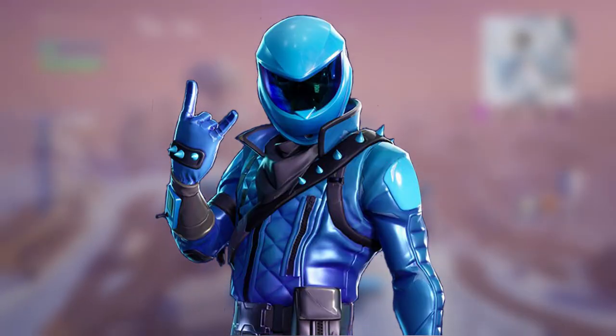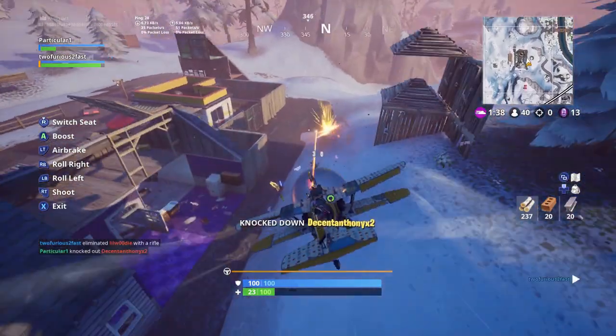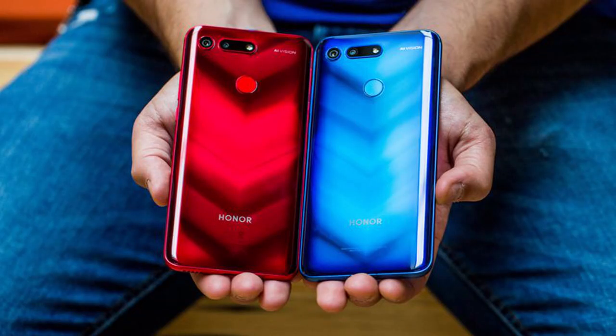What is going on guys, my name is Parker. In this video I will be talking about the new Honor Guard skin and how to get it in Fortnite. Basically, to get this skin you will need to buy a phone, which is the Honor View 20. This is a brand new phone and it is apparently the best gaming phone ever created.